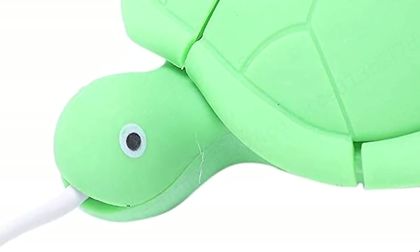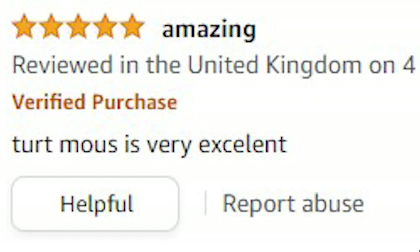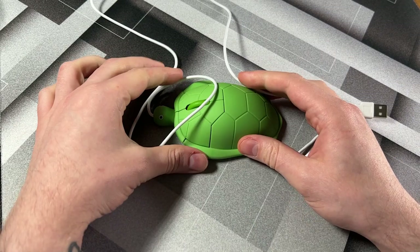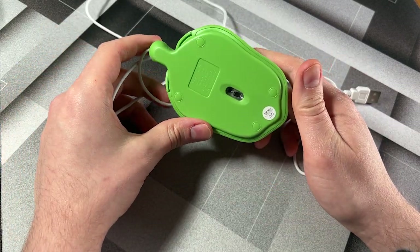In one of the pictures there's even a hair on the turtle. It's got three ratings, so this is 4.3 out of 5. Let me have a little read of the reviews. Five stars. Amazing. 'Turt mouse is very excellent. It's time to get it.' Regrettably, this mouse did not come in a box — it quite simply just came in a plastic bag, and that was it, which had all of my details on it.